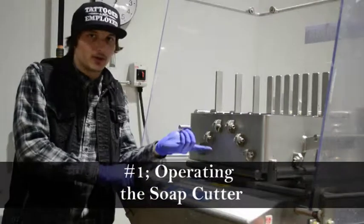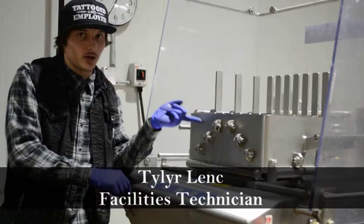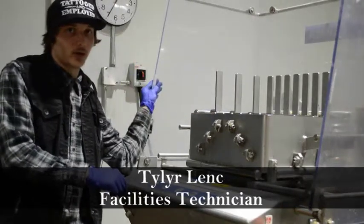Today I'm going to show you how to change the wire on the soap cutter. The first thing you're going to want to do is raise this section up, then shut the power off and lock it out. And then get somebody to help you remove the guard.